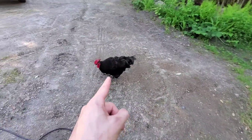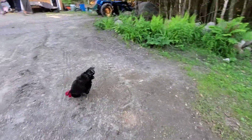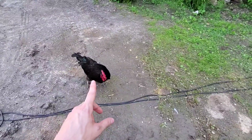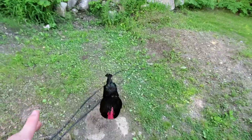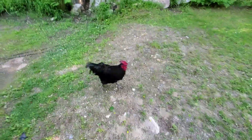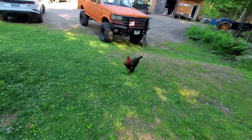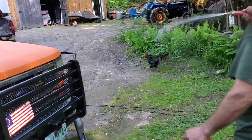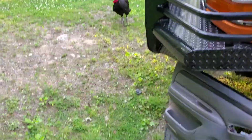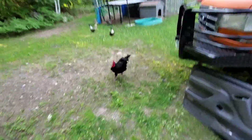A rooster just snuck up on me - he will attack you if you're not paying attention. You can't just kick him away. He's going to come back, I don't want to kick him. I need a stick or something. Quick side-by-side of heat gun versus no heat gun on the decal - that's why you've got to use a heat gun. Meanwhile the rooster's still coming at me while I'm trying to make a video here.